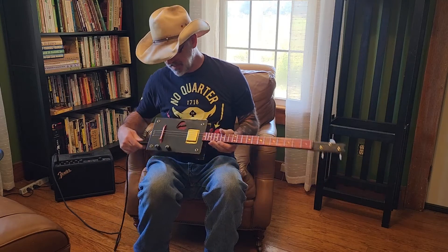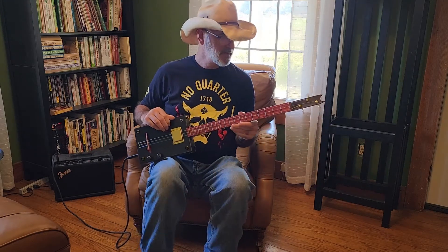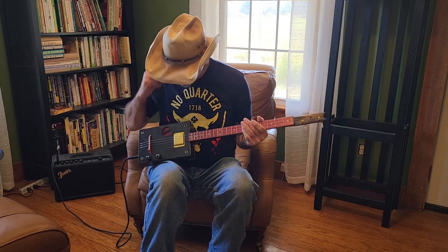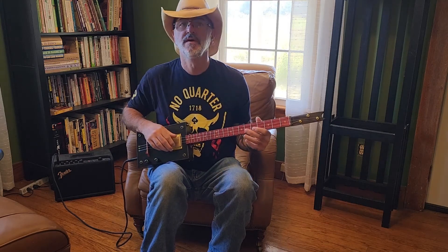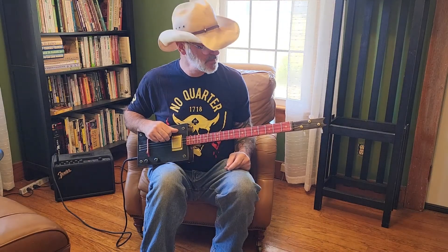I'm going to plug her in. I'm going to play a little something acoustic because she has a great sound acoustic and she sounds fantastic plugged in. So we'll do a little 12-bar blues for you.